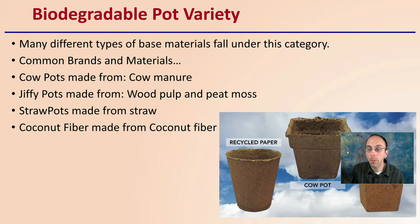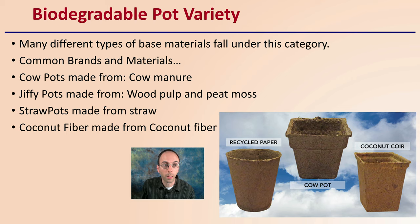There is some variability with biodegradable pots — there are many different types of base materials that fall under this category. Common brands and materials include cow pots, which are made from cow manure; jiffy pots, made from wood pulp and peat moss; straw pots, made from straw; and coconut fiber pots, made from coconut fiber. Keep in mind, some of these also have binders added to help hold them together.